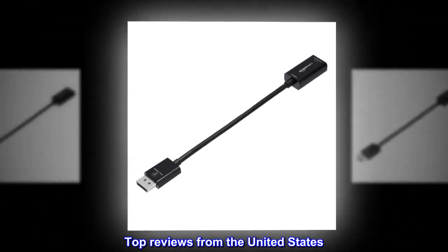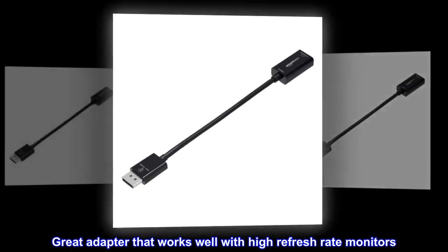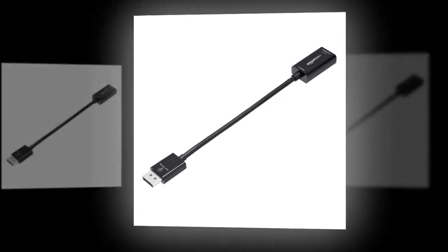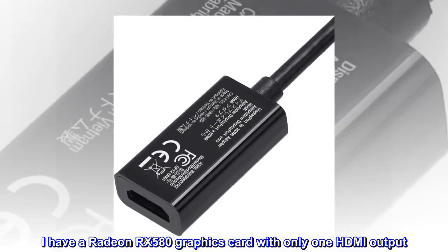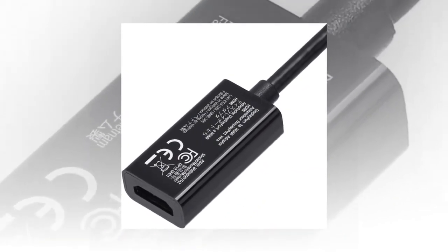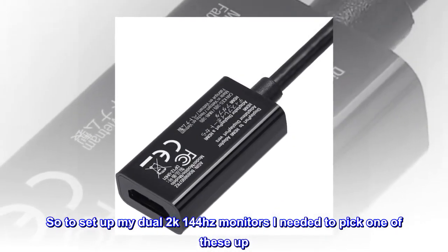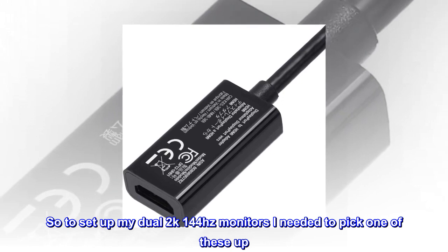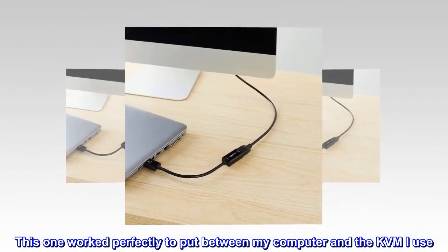Top reviews from the United States: great adapter that works well with high refresh rate monitors. I have a Radeon RX 580 graphics card with only one HDMI output, so to set up my dual 2K 144 hertz monitors I needed to pick one of these up. This one worked perfectly to put between my computer and the KVM I use.